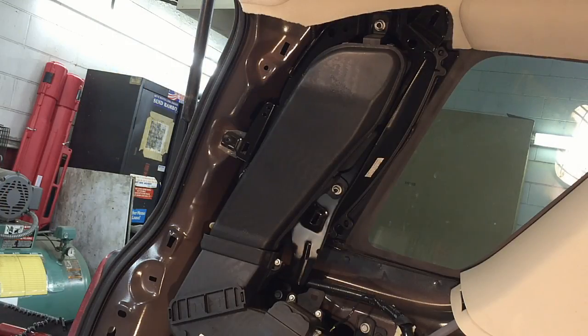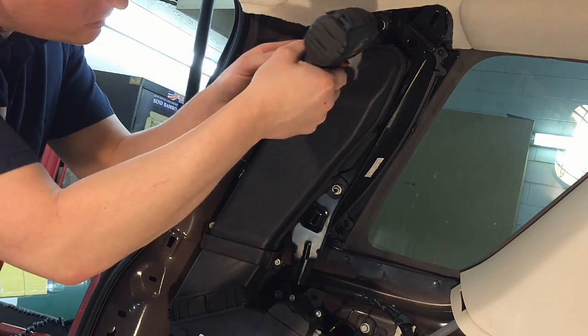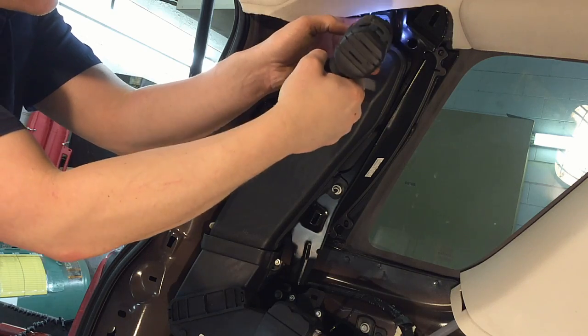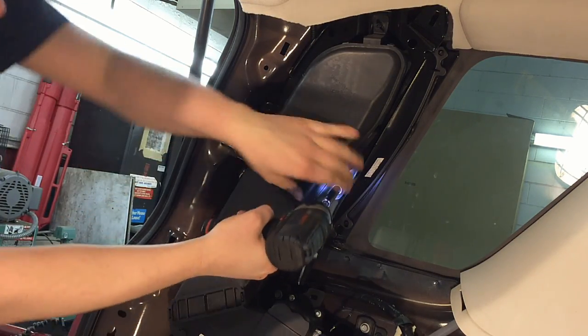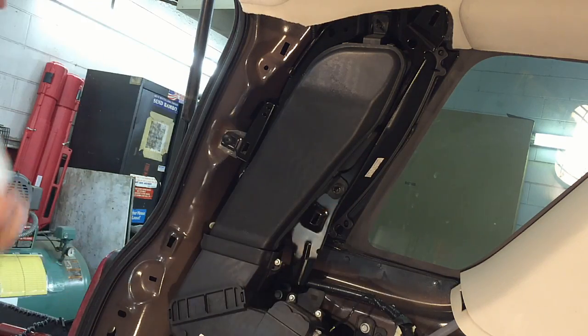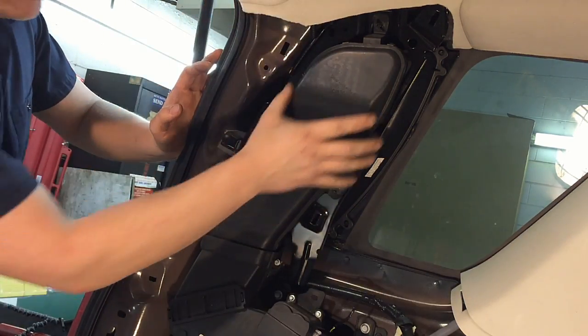Next, pull the fresh air inlet ductwork out. There are two 10mm nuts — one here and one over here. Remove those and then this should slide up and out of there.